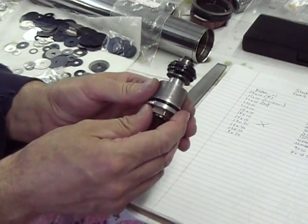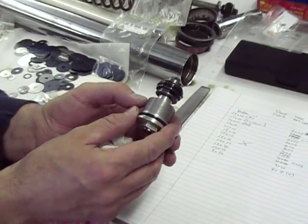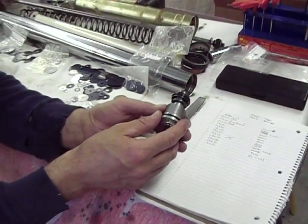When we get the other stuff, we're going to go ahead and put this fork leg back together, do the same on the other one, and put them back in the bike.